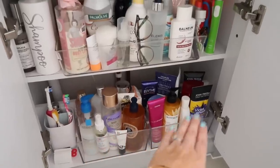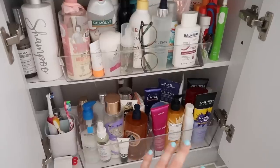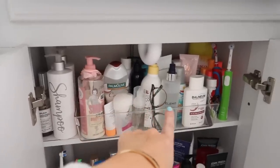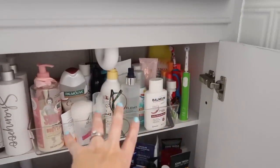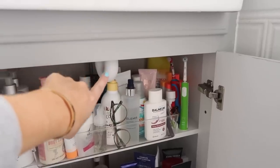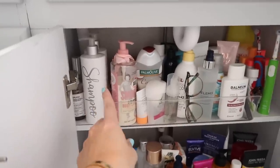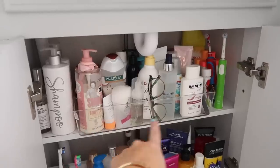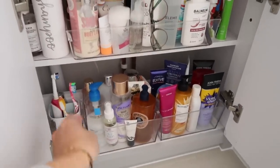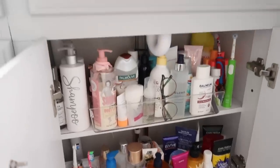I'll show you how the inside is organised because it's not huge. Down here we've got bath products, shampoos, conditioners — my silver shampoos and treatments. Toothbrushes down there. Up here we've got more bath and body products, some teeth products, and facial products at the back. The boys' toothbrushes are down here too. These containers are by iDesign and they work really well because it is quite a shallow cupboard — you can't get an awful lot in there but these work absolutely fine.